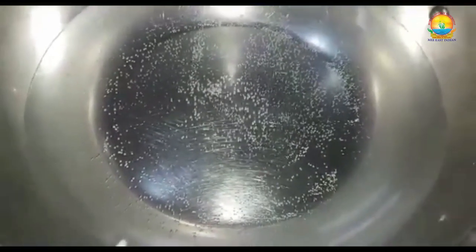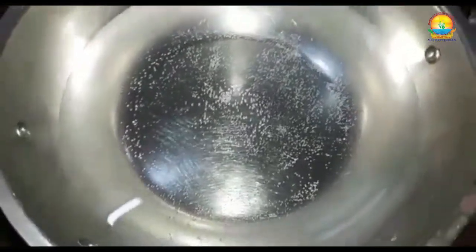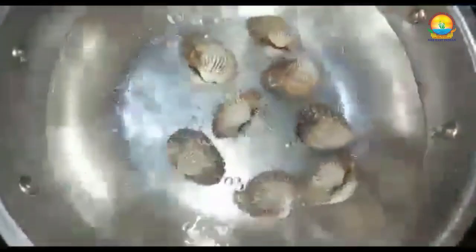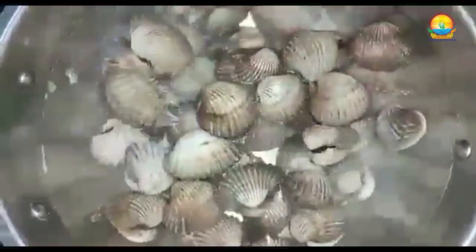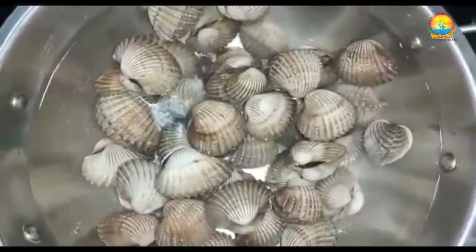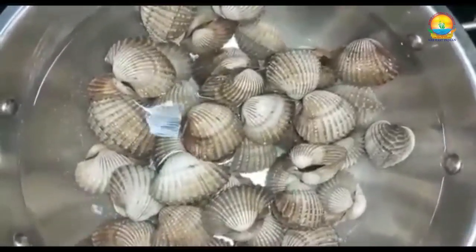Take water in a tapeli. This heated water — now I will add the clams to it. You can see the water has begun to boil. We will leave this for 10 minutes or until cooked. We will cover it with a lid.